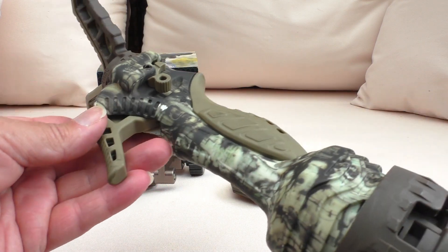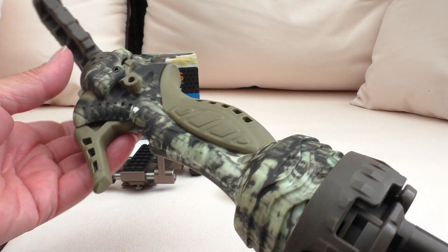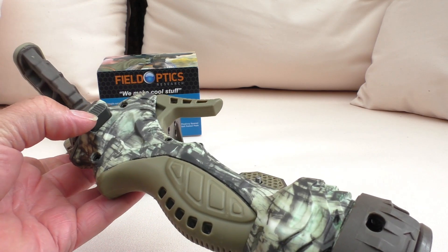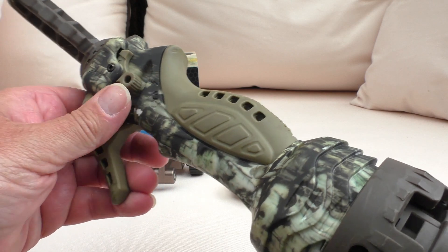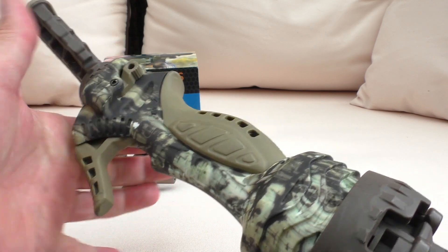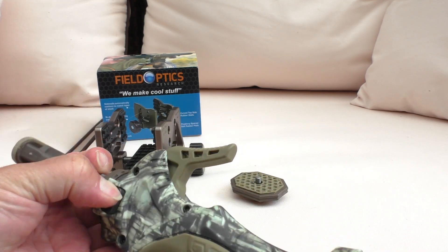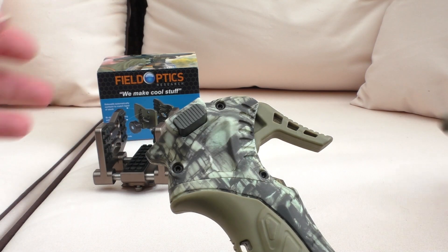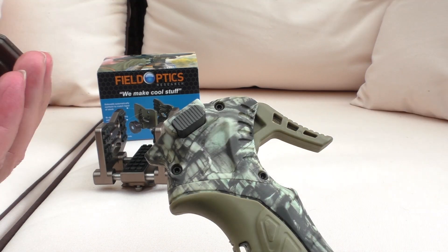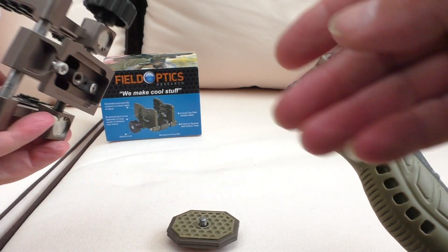Here you have the top of the trigger stick. Normally you would press this button — it releases the V-yoke, and this locks it in so it doesn't move. I'll just remove that quickly. Now this is the little component that's going to make this possible.